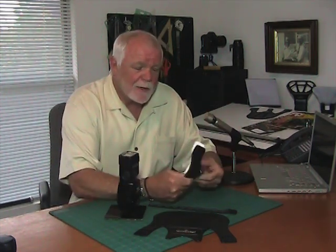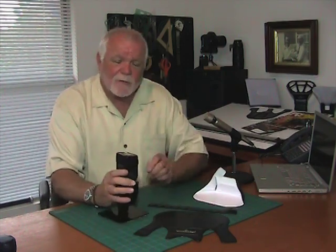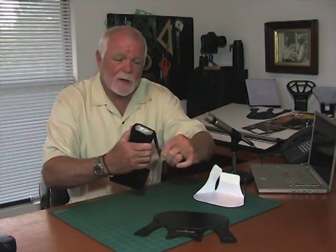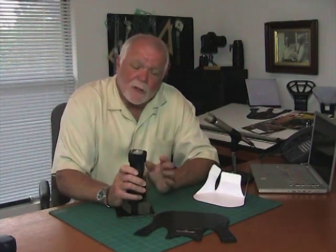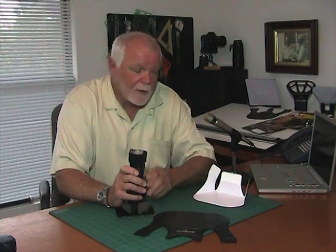The Pocket Bouncer folds up like this to go in your pocket or your camera bag. It attaches to the flash with either self-adhesive velcro or the cinch strap. The cinch strap is essentially a rubber-backed piece of velcro that you can stretch around the flash head, so you can install the Pocket Bouncer or any other LumaQuest accessory without the self-adhesive velcro.